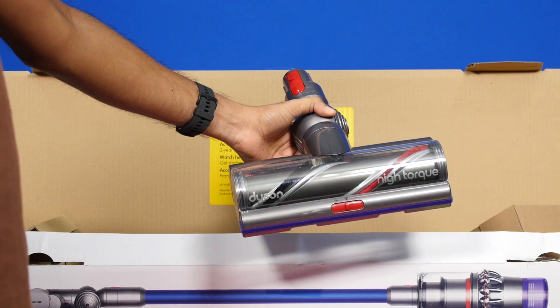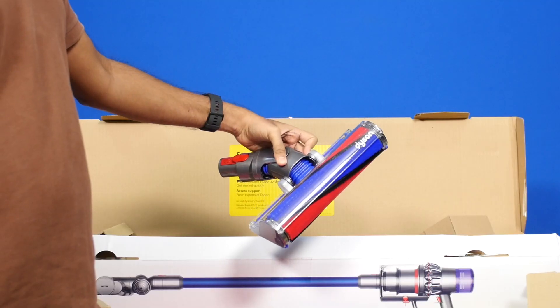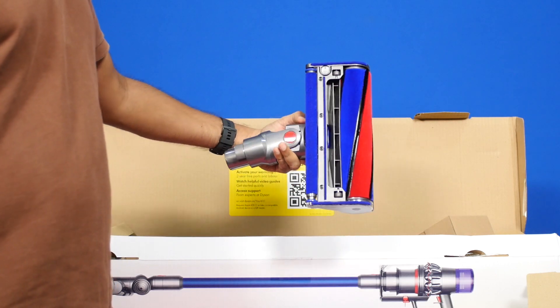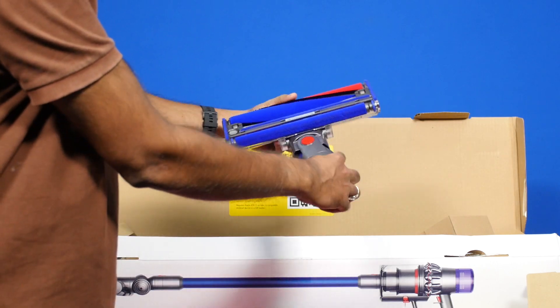The high torque cleaner head lets you deep clean carpets and extends runtime on hard floors. The soft roller cleaner head lets you clean hard floors — be it marble, wood, granite, tiles, carpets, or rugs.